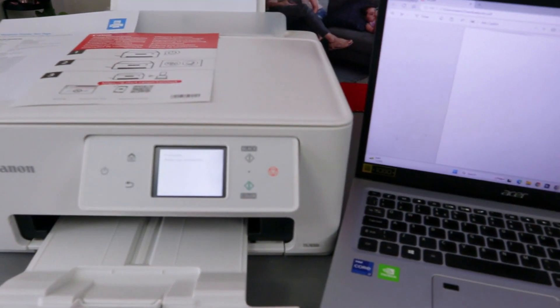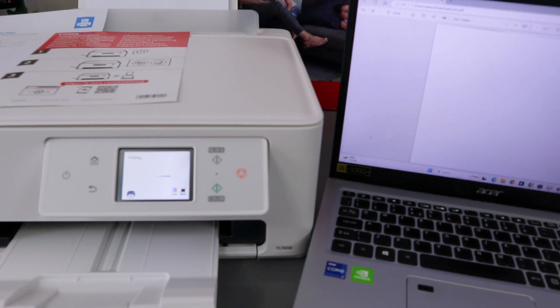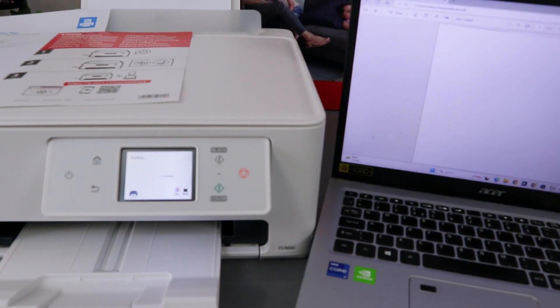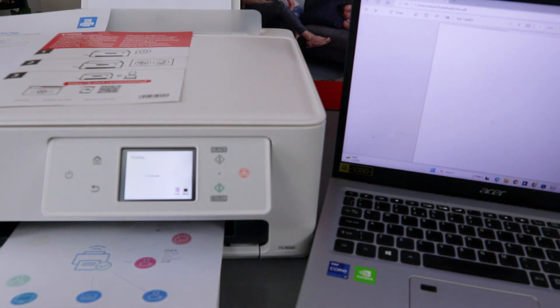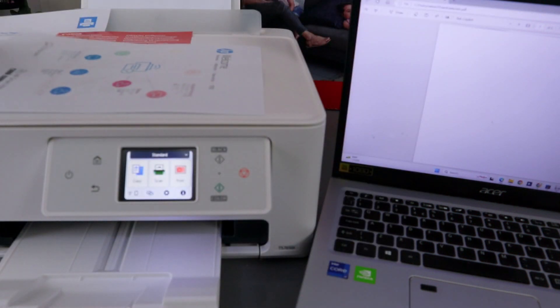The document is now printing. Here we go — this is the document, printed very quickly, double-sided.